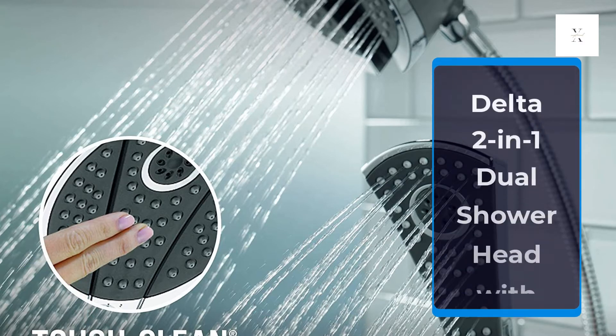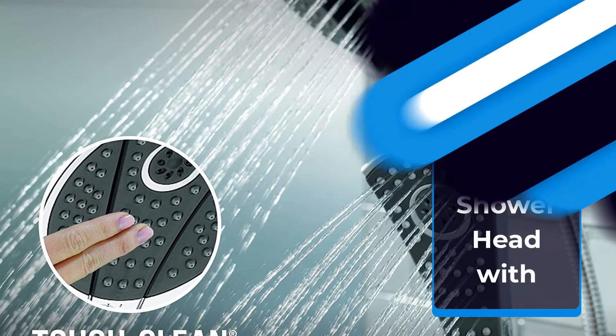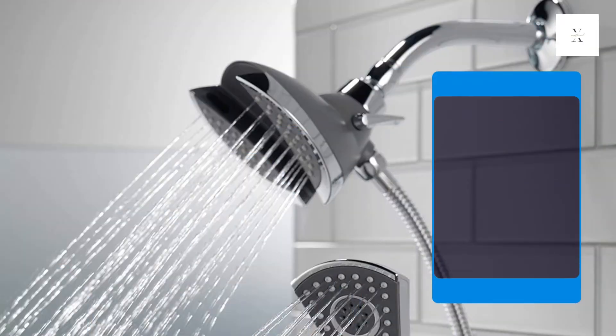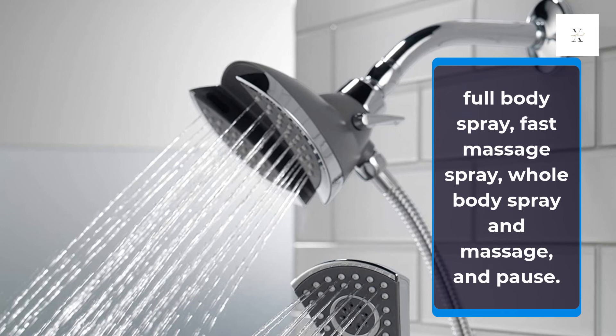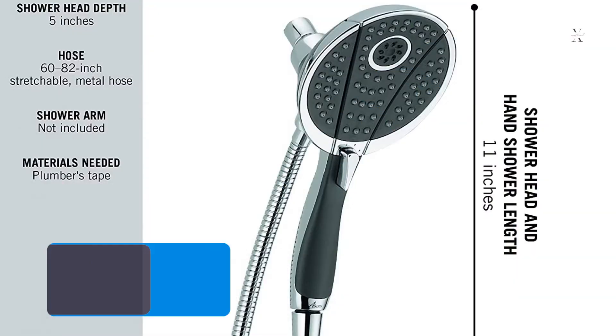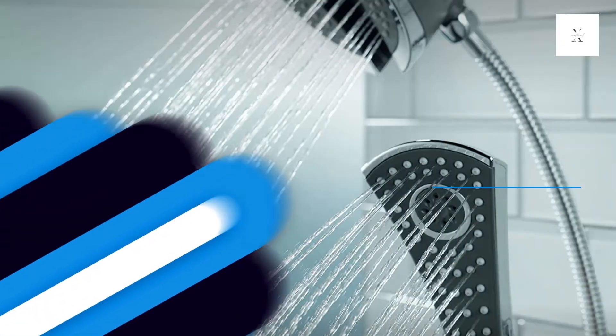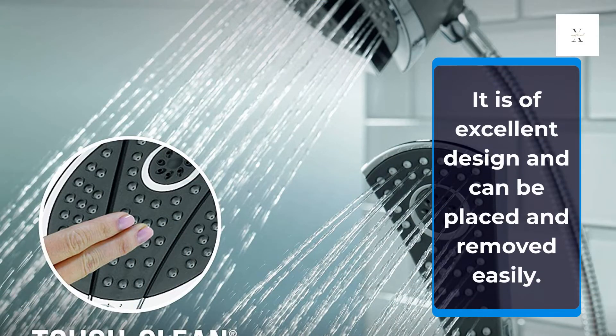Delta 2-in-1 Dual Shower Head with Hose. This 2-in-1 Dual Shower Head gives you a combination of 4 sprays: full body spray, fast massage spray, whole body spray and massage, and pause. The handheld shower head is detachable from the fixed shower head. It is of excellent design and can be placed and removed easily.